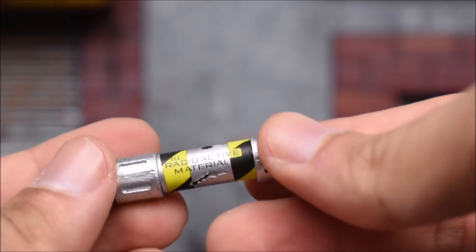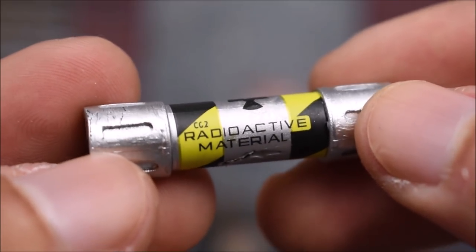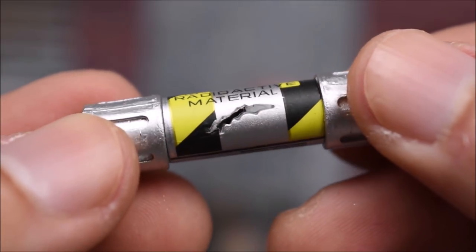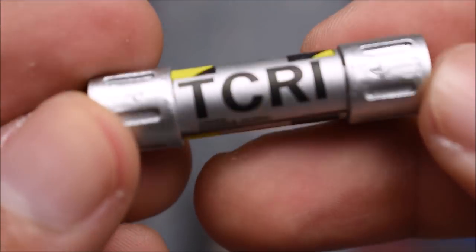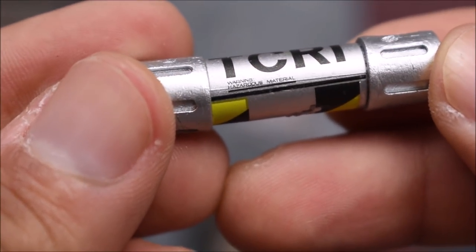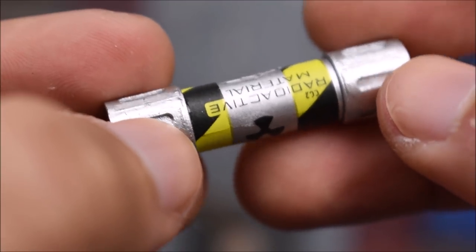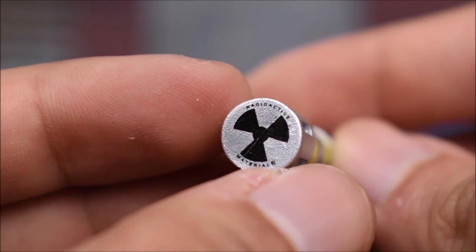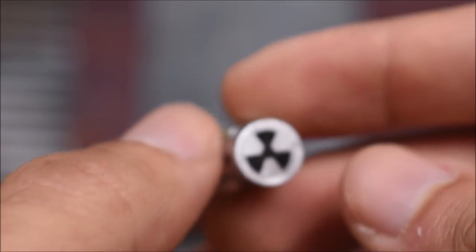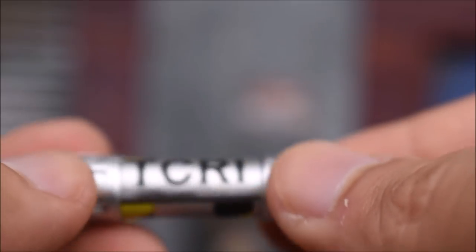Let's run through the rest of the accessories. The ooze canister says 'CG2 Radioactive Material' with a big gash showing it was opened, and on the other side it says 'TCRI.' In very small but legible print it says 'Warning: Hazardous Material' with the nuclear radioactive symbol. They did a great job printing and painting this little ooze canister — that's awesome.